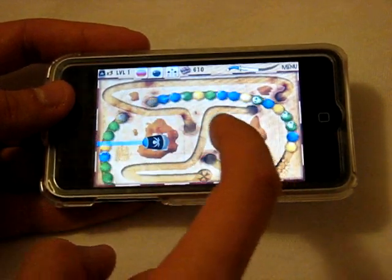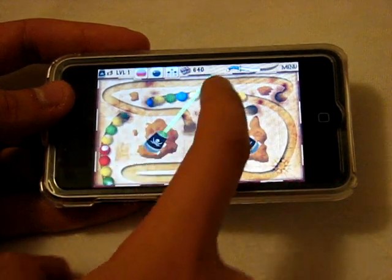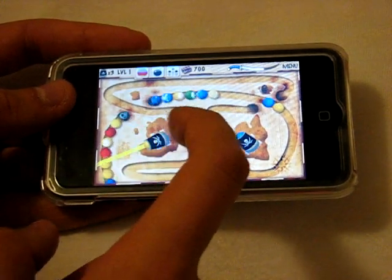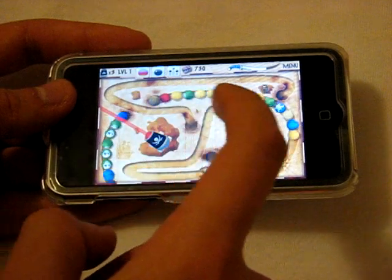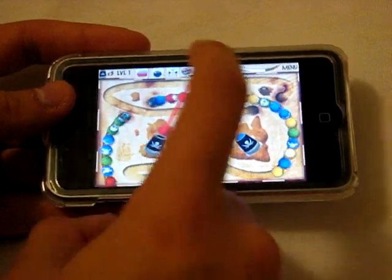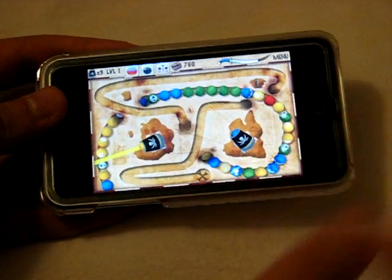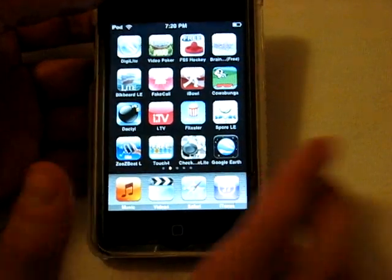Especially for being free, I would definitely recommend this one. There are only three levels on the free Lite version, but the paid version has around twenty levels. I'd suggest checking out the Lite version first, but I'm sure that'll influence some of you to go buy the paid version. It's called Blackbeard's Assault Lite — a free download, very fun.